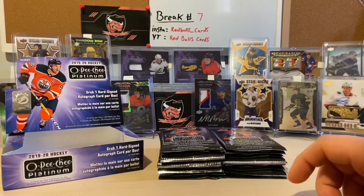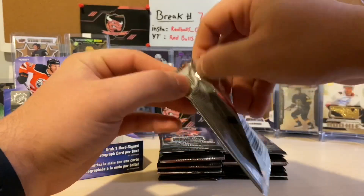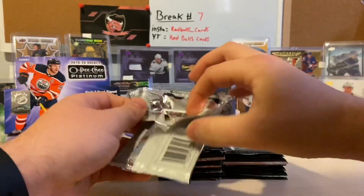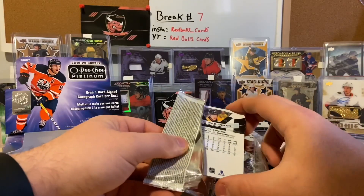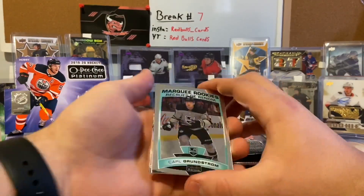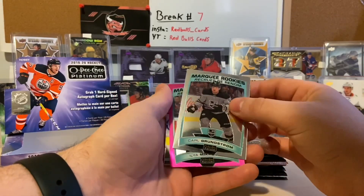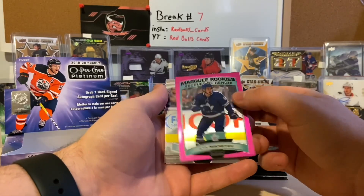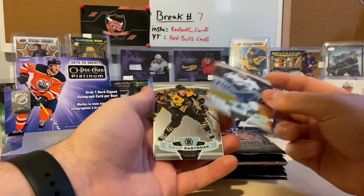I've heard people say the rainbows you can't really tell, so I'm really hoping I don't make that mistake. If I go past a rainbow and call it a base, I'm so sorry. I've watched a couple of videos on it by now, and if you see my reflection in the card... I'm doing two videos today and I have to work this afternoon, so I'm doing this pretty quick. I threw on a hat so I wouldn't scare you guys. We got our first marquee rookie — Carl Grundstrom — and what I think is called a Matt Pink of Ilia Mikhayev. It's a nice card, and we got an Alexander Edler and a David Pastrnák as our base.